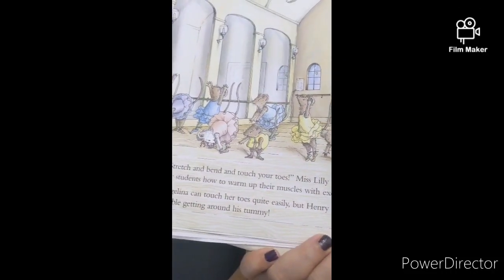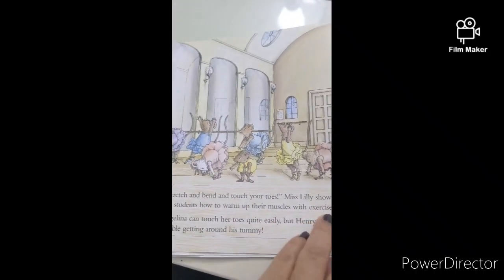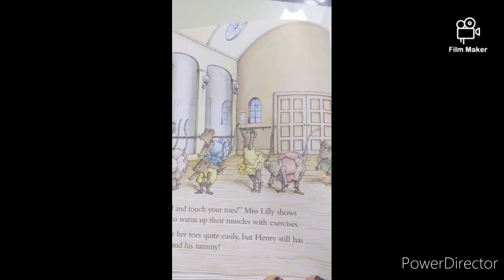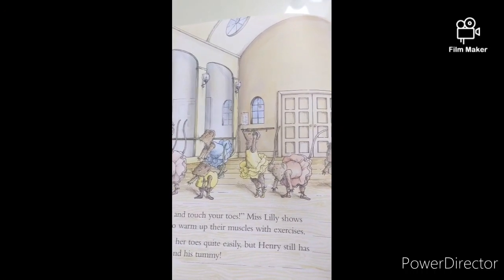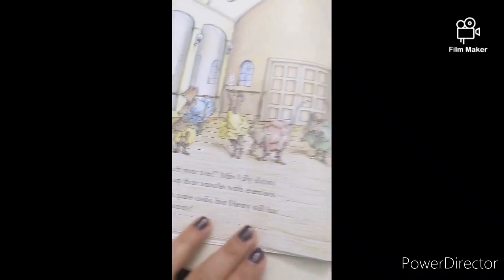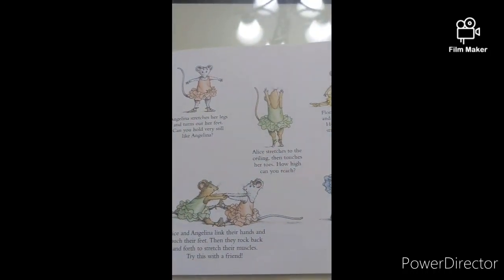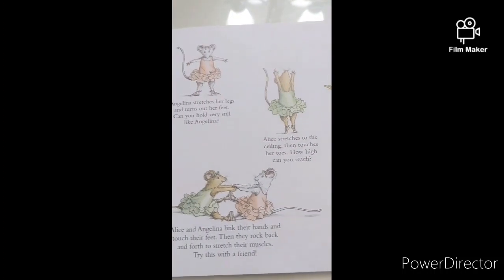Stretch and bend. Touch your toes. Miss Lily shows the ballet students how to warm up their muscles with exercises. Angelina can touch her toes quite easily, but Henry still has trouble getting around his tummy. Here's the part of the book where you can stretch and do some of the exercises Angelina does in Miss Lily's ballet class.